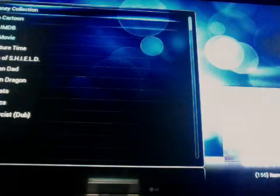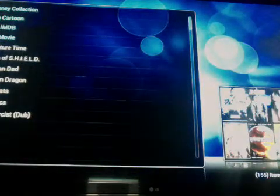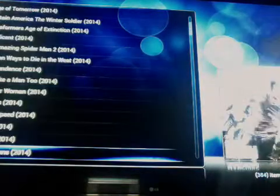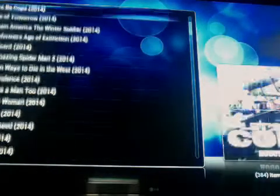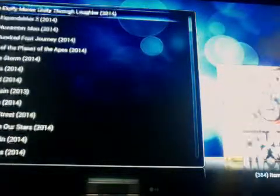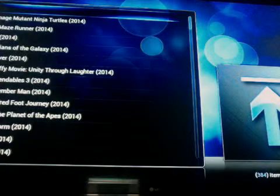You can also search top movies, which would be some of the most popular movies out now — Transformers, Captain America, 22 Jump Street, Hercules, Guardians of the Galaxy. There are loads of different movies in there.